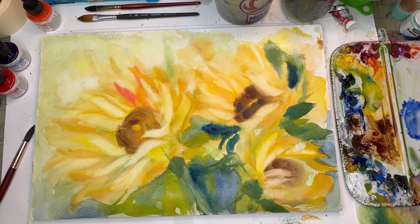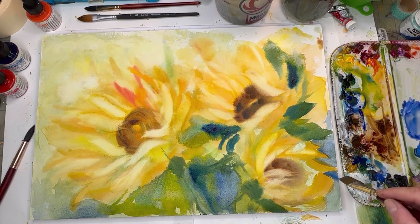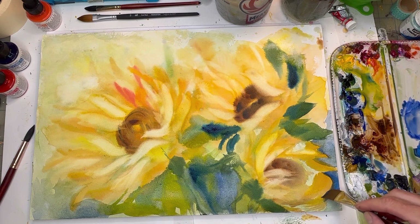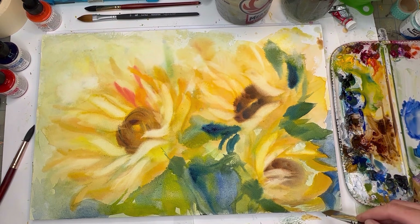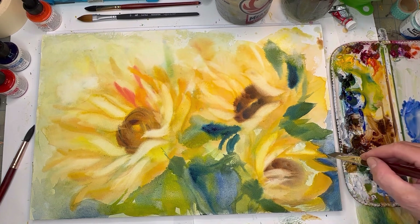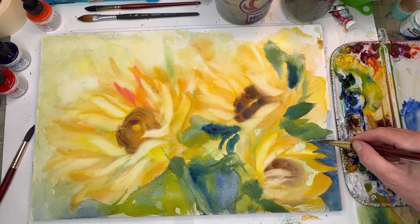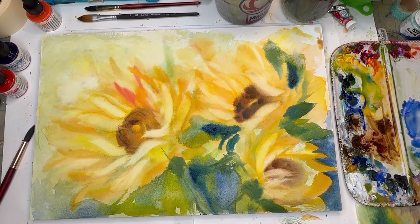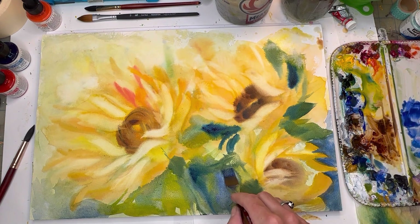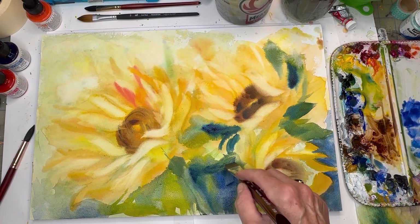I'm going to grab cobalt — such a pretty blue, almost right out of the tube. Look at that — dry brushing cobalt. You can really define the petals here with that negative space. There's the ultramarine blue, really kind of defining this negative space.